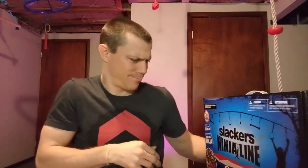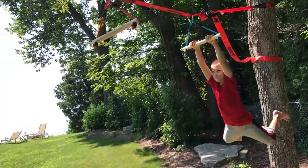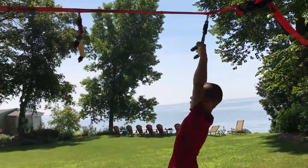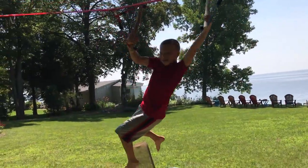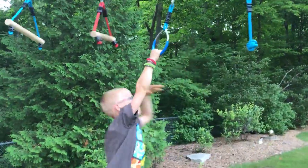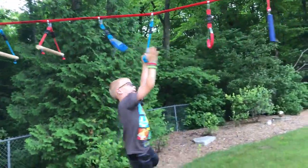Best toy for kids 2016 winner — it's a winner! We took it with us on vacation to Wisconsin this summer and it worked out perfect. We happened to have a couple trees in the backyard of the place we rented, right in front of the lake — we could just be on our ninja line, looking out at the lake. Traveling with it was awesome.